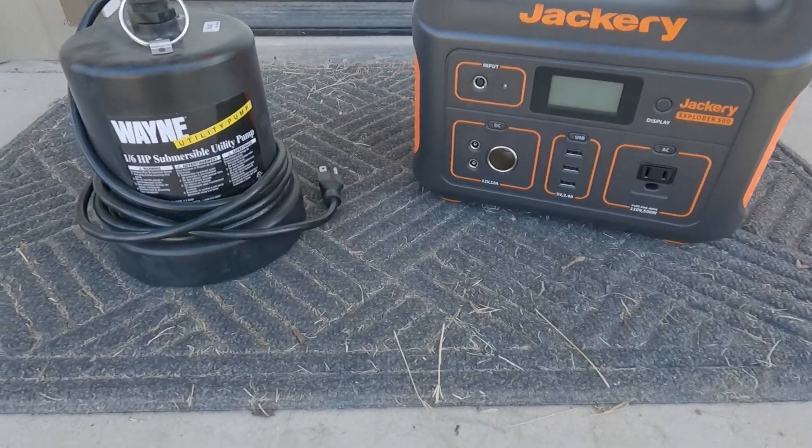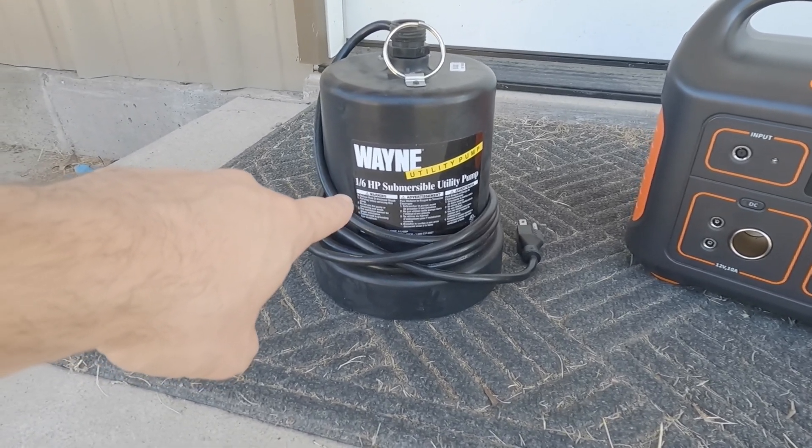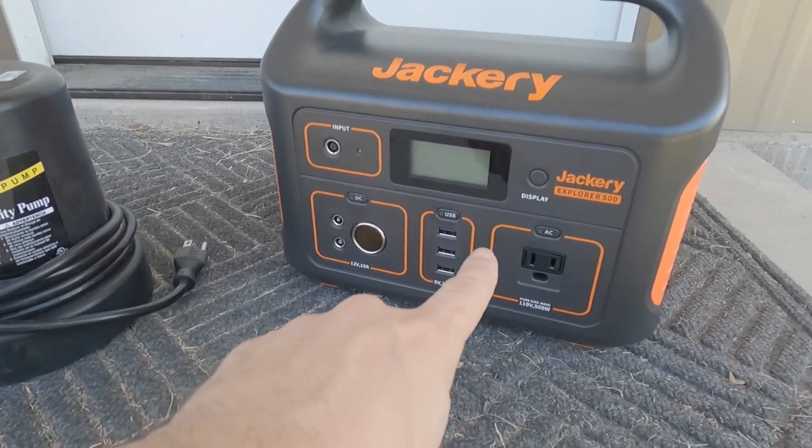Hey everybody, so today's 'Will It Run' video — I'm going to see if I can run this Wayne utility pump. It's a one-sixth horsepower submersible utility pump on this Jackery 500.